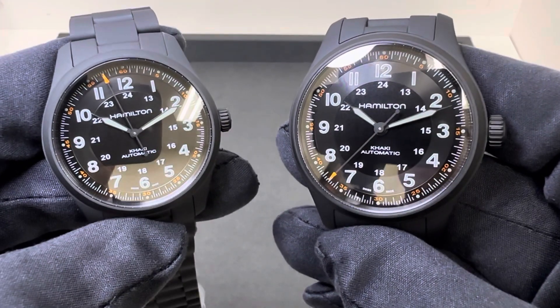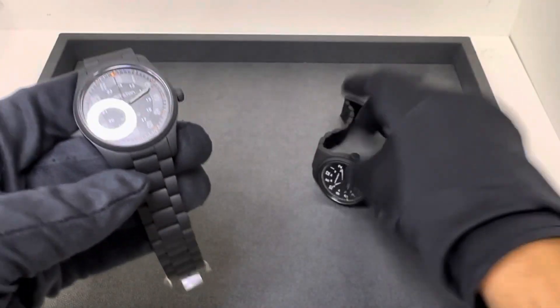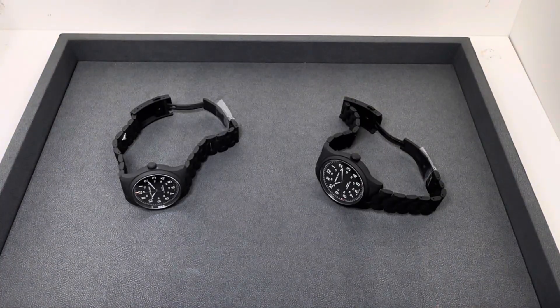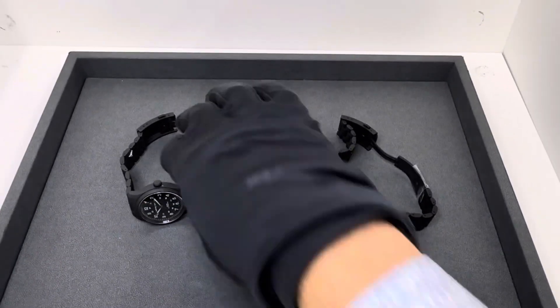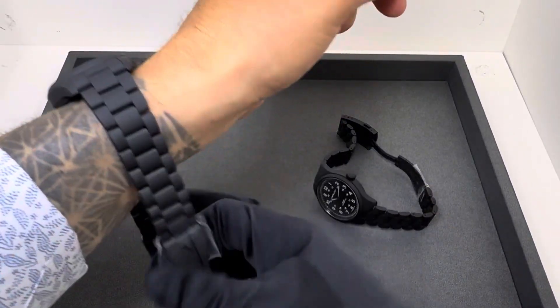Really nice looking watches. I personally like the blue dial — the PVD is just a different look. But let me throw these on wrist quick to give you an idea of how they wear on my 6¾ inch wrist.